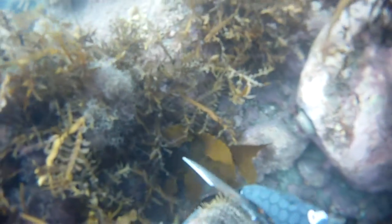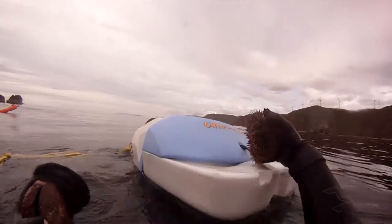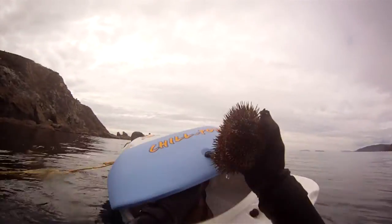The Chill Pod was very easy to tow. I had a small weight attached to the end of my rope so I could just drop it and leave it floating above. From the water it was very easy to access the lid, open it, stow your catch, lock the lid down and carry on.